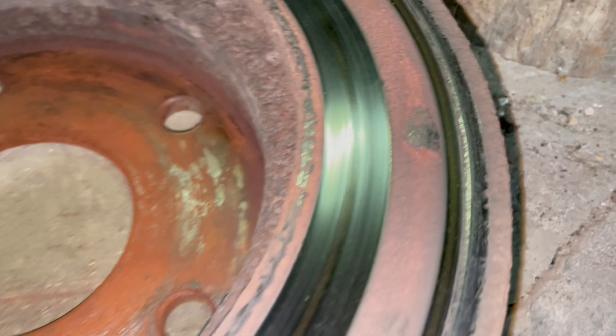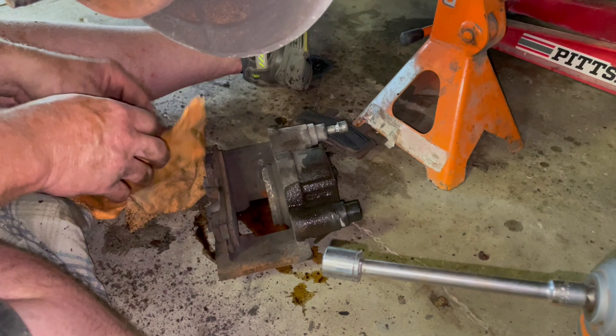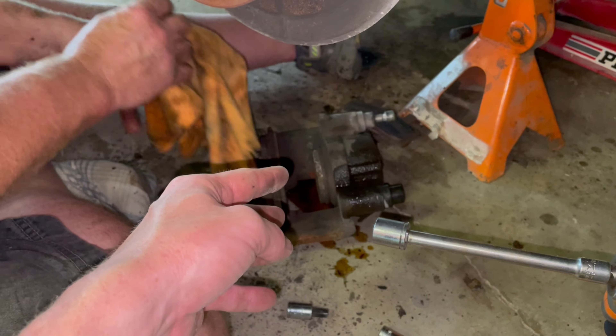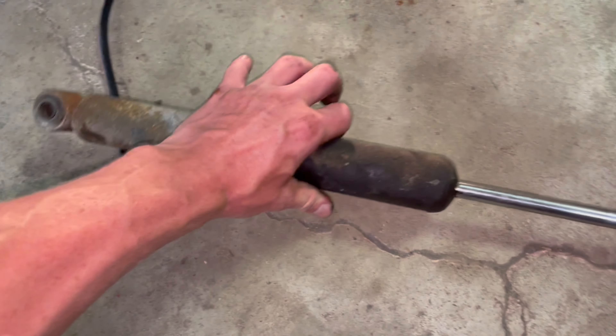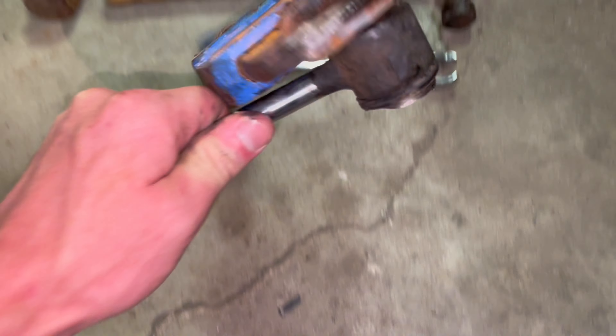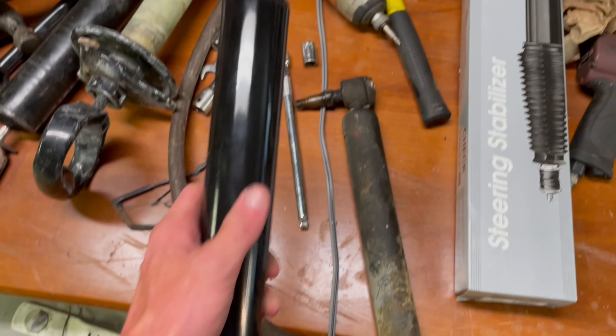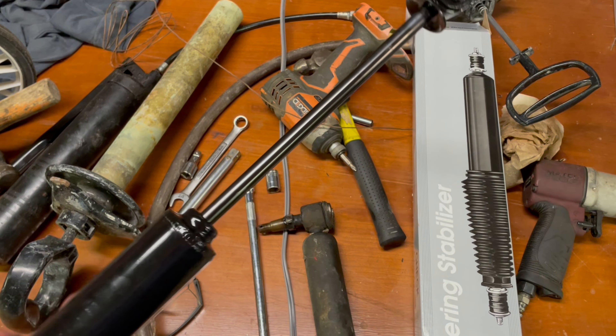Check out this rotor — this thing is just trashed, that's why we're going ahead and just replacing it while we're in here. If you're doing this, there is a core charge on your caliper so you want to take that back and you'll get some money. Be prepared — if this thing's factory, it took 30 minutes to pop loose after soaking it down several times.